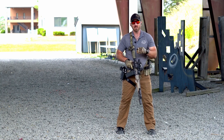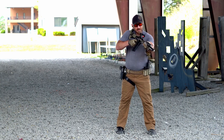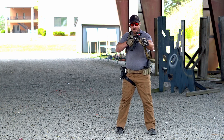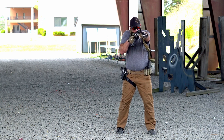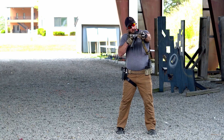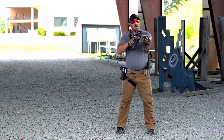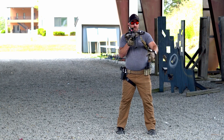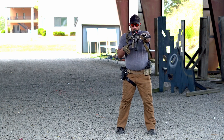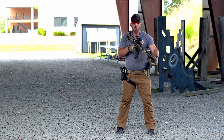You'll also notice that my dominant shoulder is rotated forward — I'm not blading, but I am using my body mechanics to rotate that rifle in. My head is upright and down; I am not cocked over looking for the optic by compromising my head position. My head is simply down along that bore axis. So our grip: C-clamp on the handguard, high up on the backstrap just like a pistol, able to access all controls.